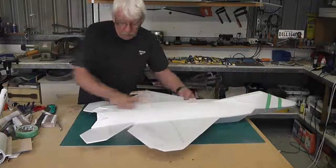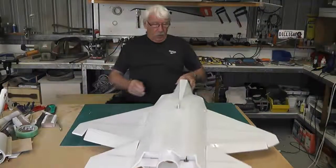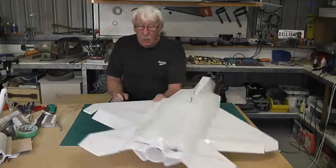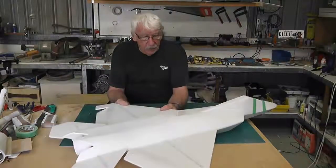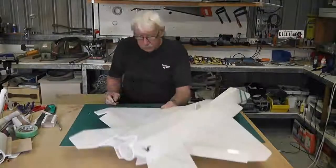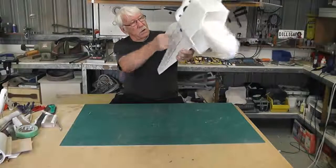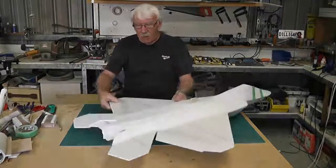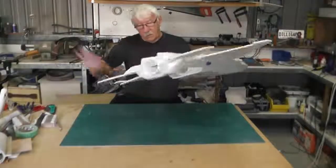I will actually put a bit of filler in there later although they look quite nice. What I'm going to do next — I won't be doing a lot more finishing off on this. I'm going to put the gear in next, put the tail planes on, attach the linkages and basically finish it off ready to fly and get it in the air before I do any more finishing off.